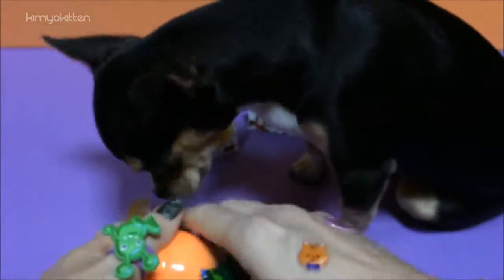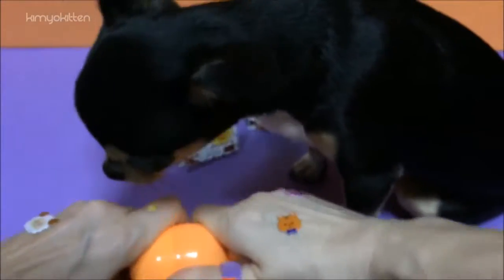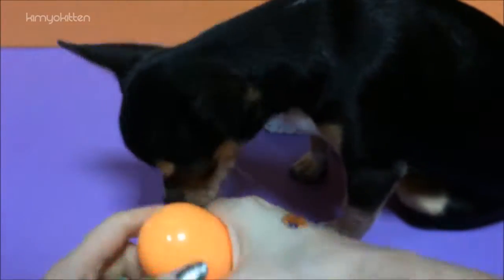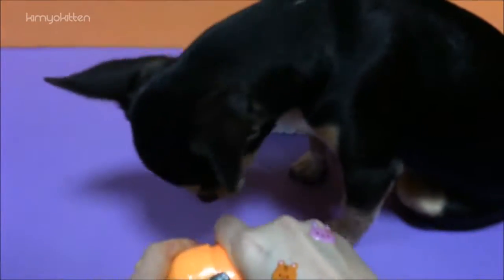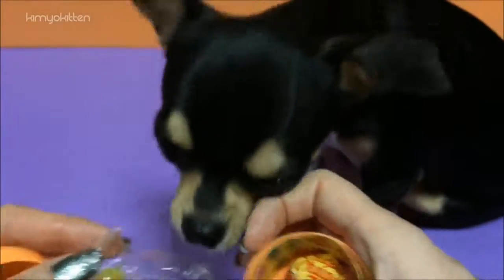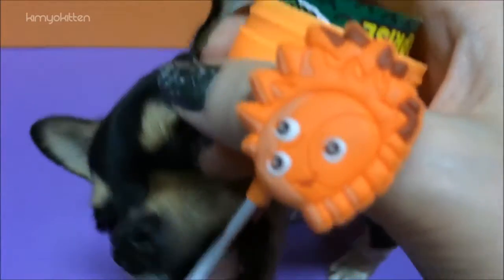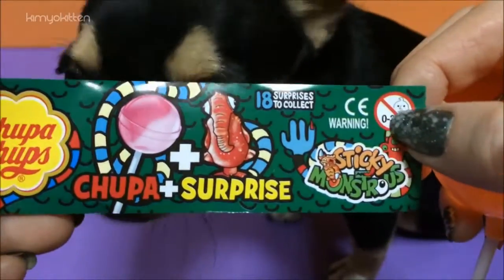Wow, they're hard to open aren't they? I think if it was up to Yoshi, he would have had it open by now. Right Yoshi? You're so smart. We got one figure and we have a lollipop — and one little puppy that's eager to eat them.